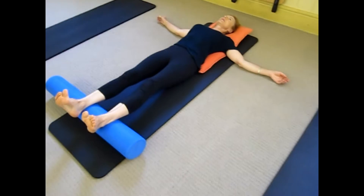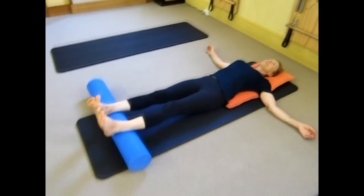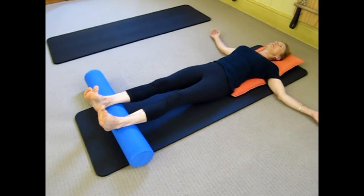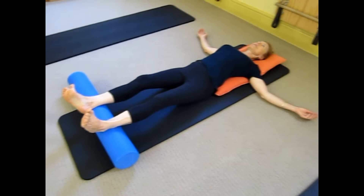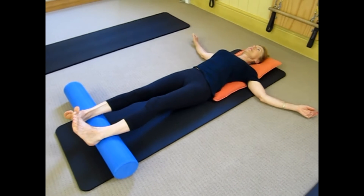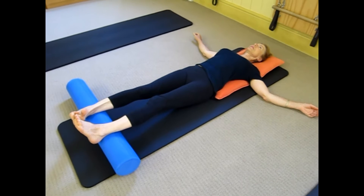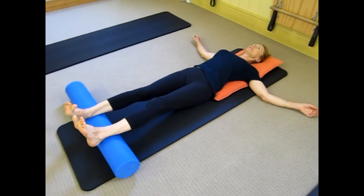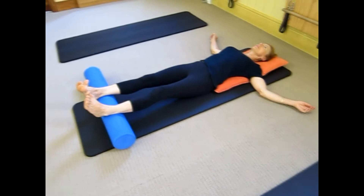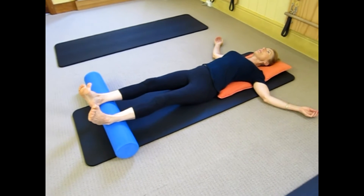Perhaps you can think of an upper body movement you can combine with that — something that your upper body can do to maybe help assist what's going on down in your ankles. A bit of test movement — excellent.